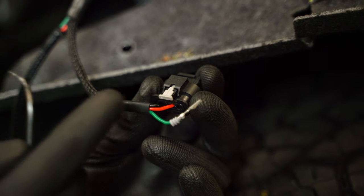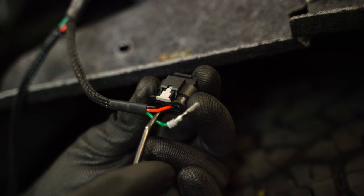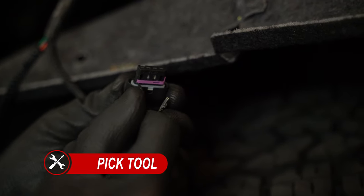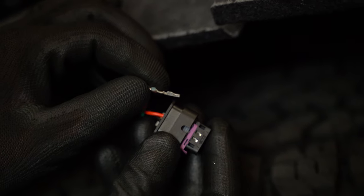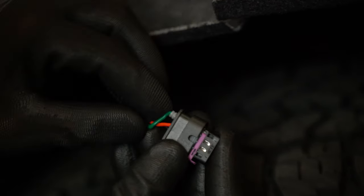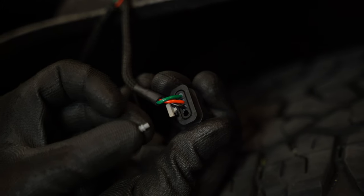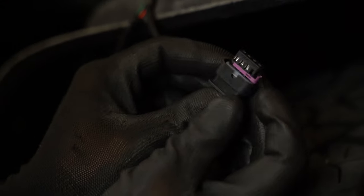Now we can set our sequence by plugging our green wire into our connector. Pin one is going to be right to left and pin four is going to be left to right. Since we're on the driver's side of the vehicle we're going to want to plug it into pin four. To do this first we're going to take a pick tool and use it to slide open our purple locking tab and then we're going to want to slide in our pin with the open end of the pin facing the bottom of the connector. You'll know it's in all the way whenever you can't easily pull that connector out. Then we can take our supplied rubber plug and put it into the other open end with the skinny side facing down and then close our lock tab.